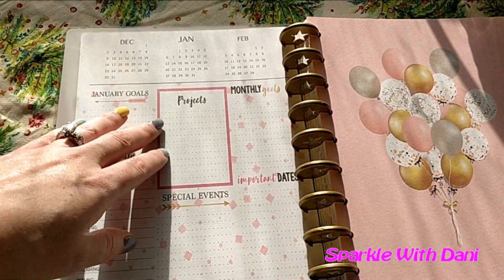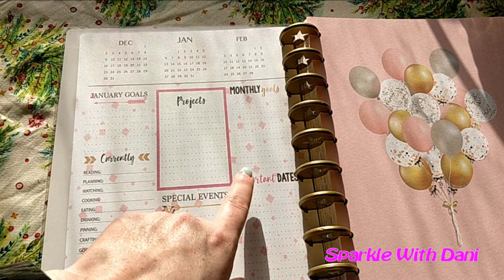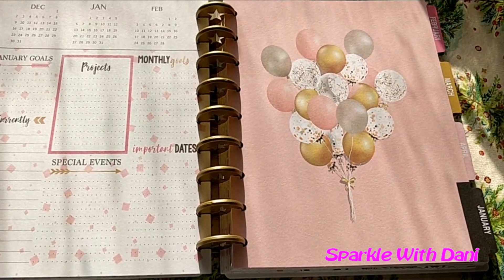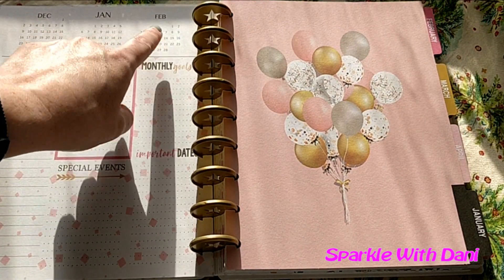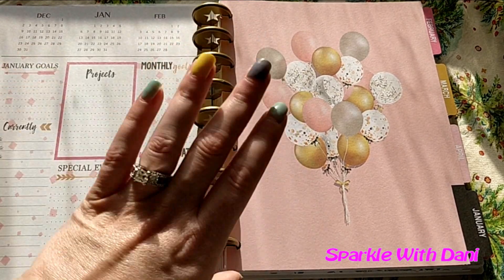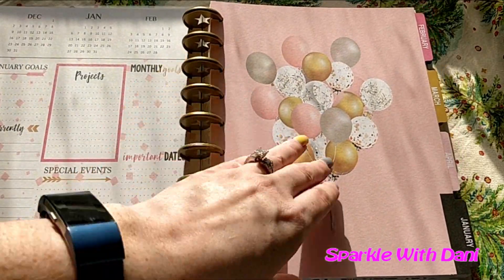At the beginning of every month it has: projects, goals, currently, special events, important dates, and monthly goals. It also has the past month, this month, and next month. I think this one is super adorable because my birthday is in January and it has balloons — just super cute.